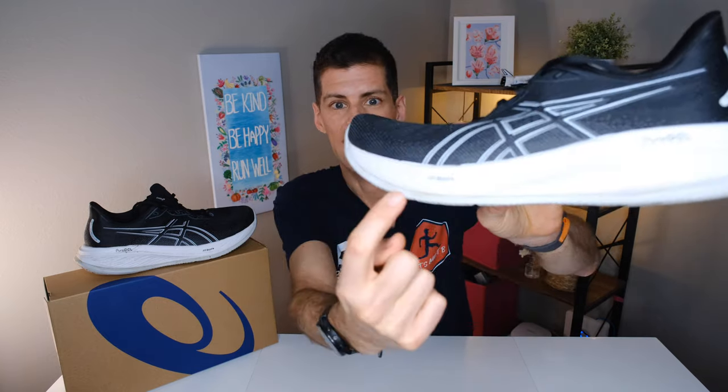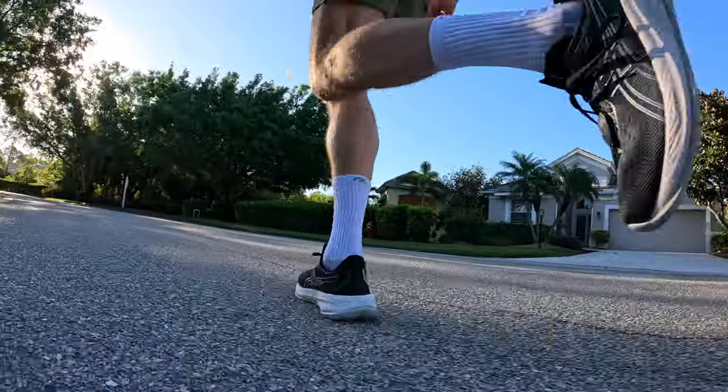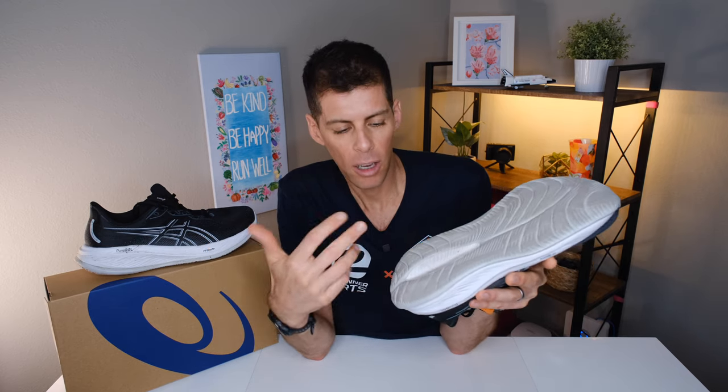My favorite part of the Cumulus 26 is the new Fluid Ride rubberized EVA outsole. It's actually part of the midsole but a separate layer from the Flight Foam Blast Plus — if I hold it up, you can see it's gray while the midsole is white. I love a rubberized EVA outsole: it makes footfalls very soft, it's quiet to run in, and it feels really good. The only downside I've found on every shoe with a rubberized EVA outsole is that durability appears reduced. At 43 miles I can see quite a bit of wear on my lateral heel and forefoot. However, because rubberized EVA is less dense, it shows wear more visibly — there's still a lot of material on the bottom, so the shoe will likely last an average number of miles.